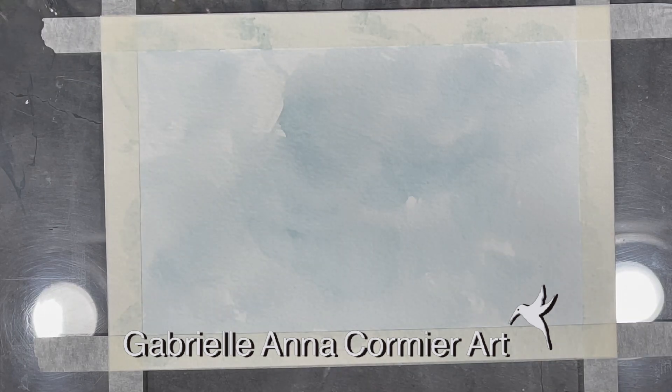Hi everyone, I hope you're all having a great week. This week I'm working on an intuitive painting using watercolors.